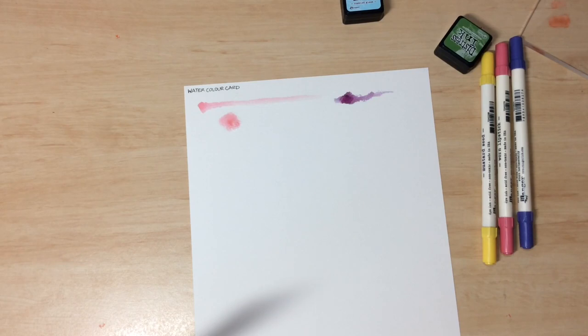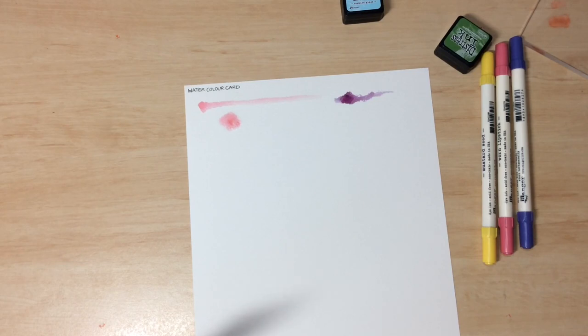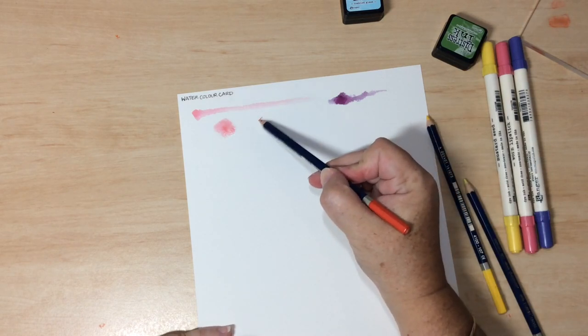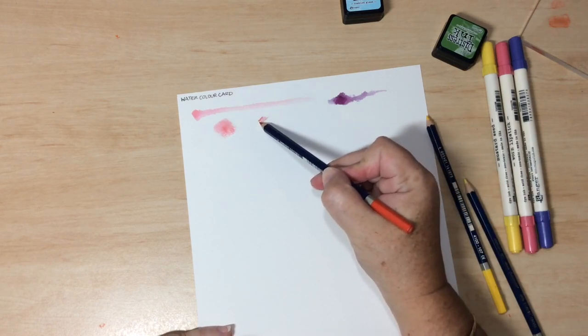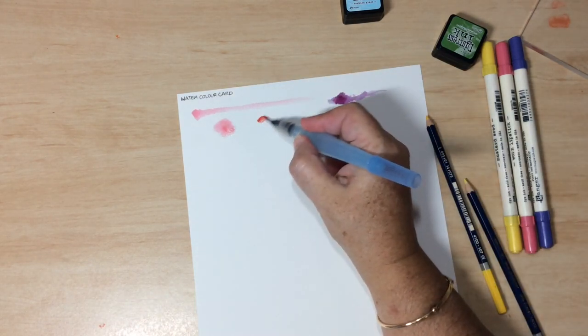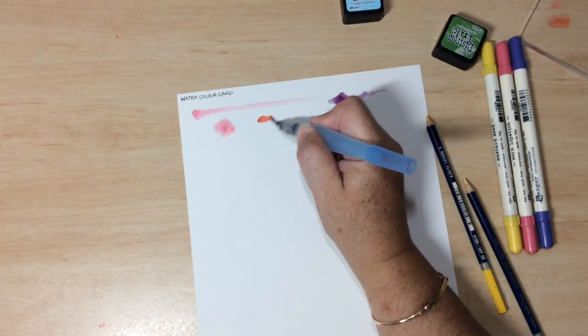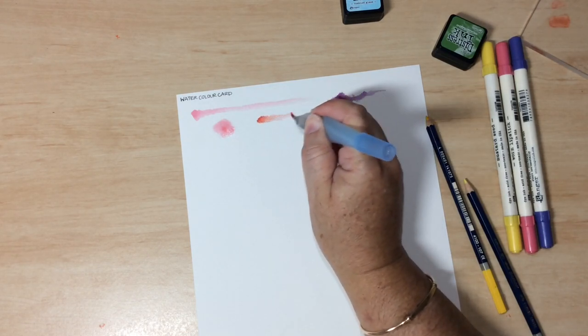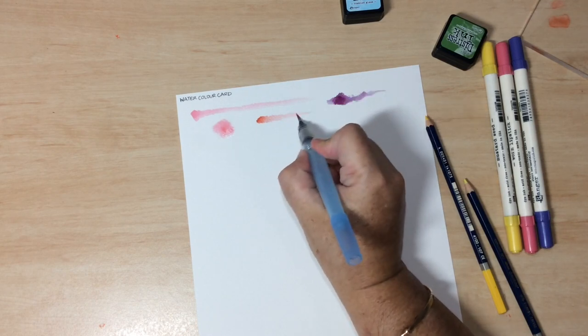Alternatively, watercolour pencils will do the same thing. You can either apply them directly to the paper — just colouring in — and then use a little bit of water to activate that pigment. You can see it does the same thing, travelling along that water.